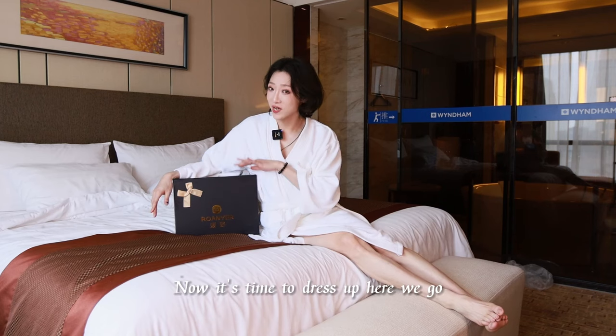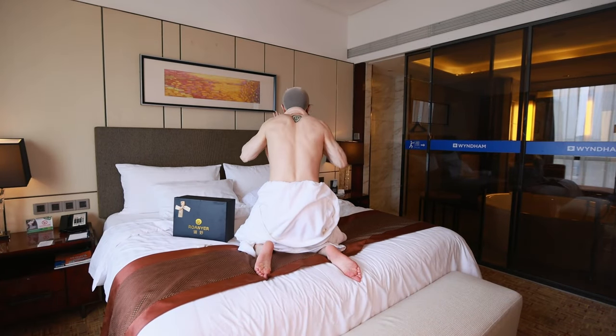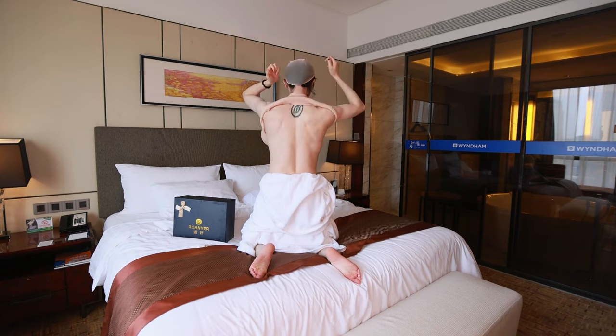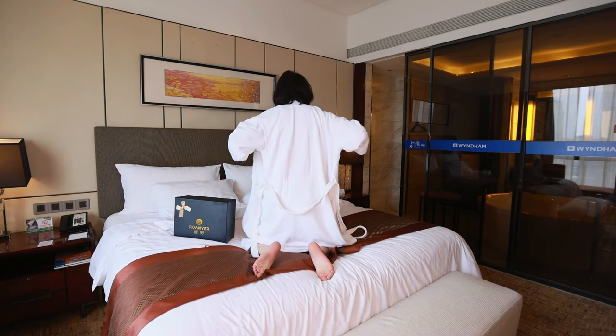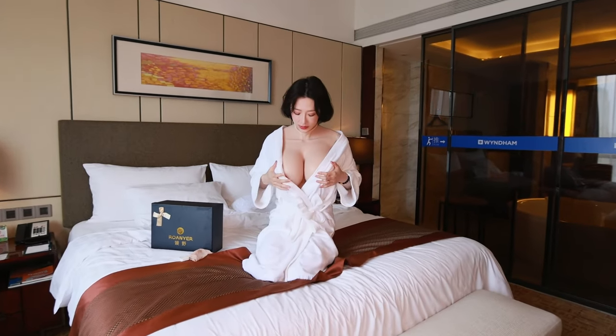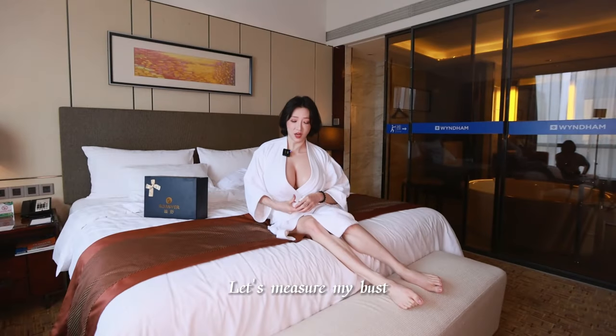Now it's time to dress up. Here we go. Let's measure my bars.